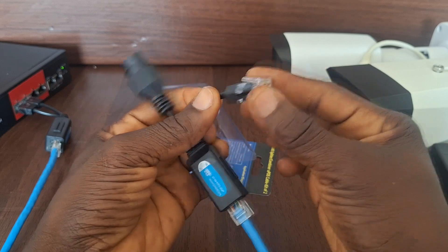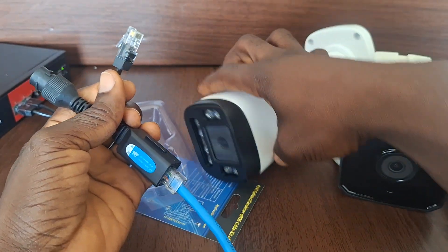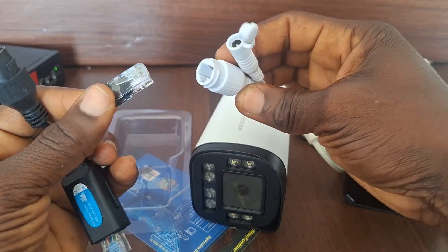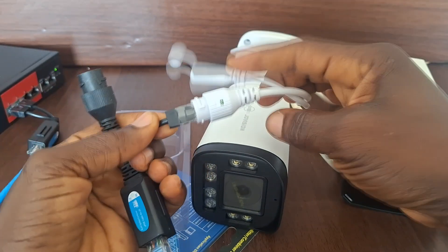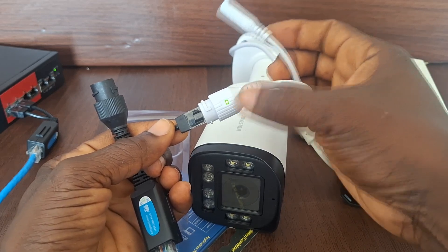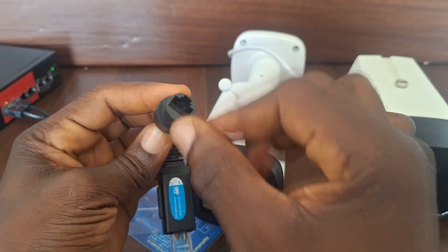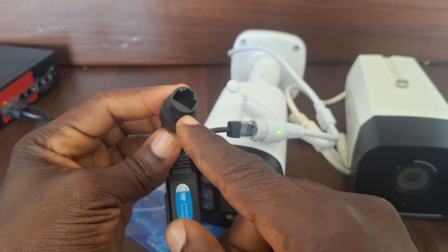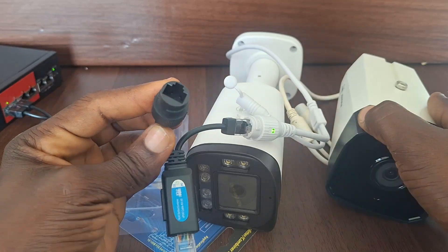This can be directly connected into a network camera. Let me connect it into one of my cameras — like this, it can go direct into a camera. You can see that the camera has started blinking, meaning the lights on the camera have started blinking. This other end provides an ethernet port where we can plug a patch cord or another network cable to connect into the second camera.